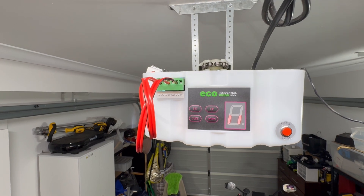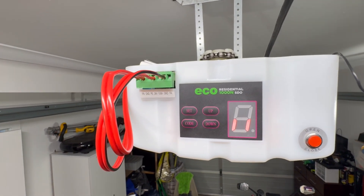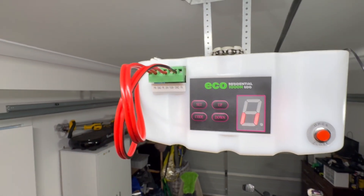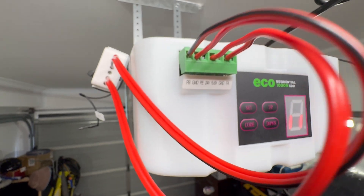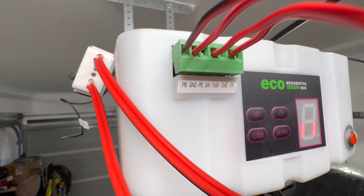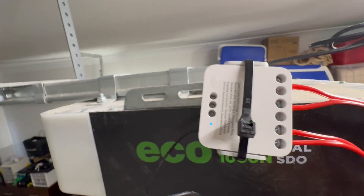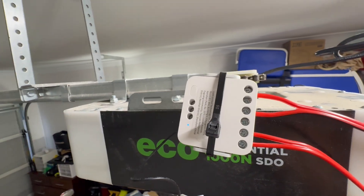So you want to make your garage door smart. I've got here an Echo Residential 1000N SDO garage opener — that's the interface I've got — and I'm using an Aqara dual relay module.